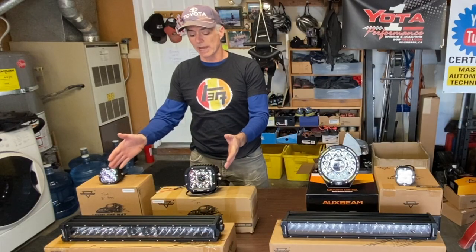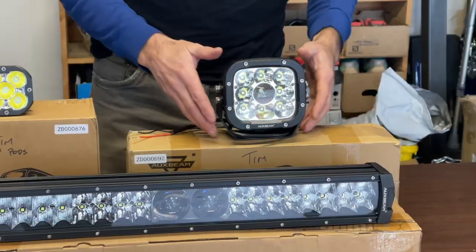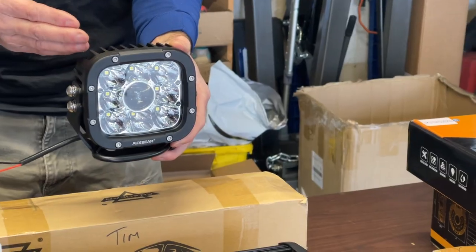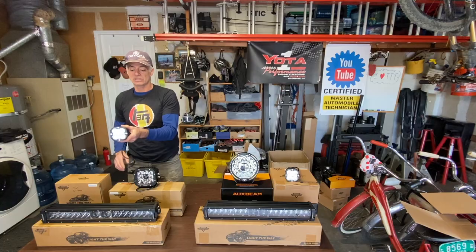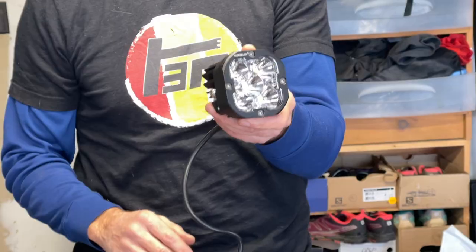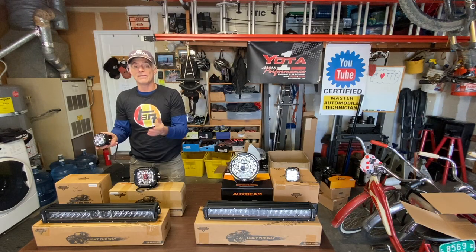Here are the lights I got for my rig. I got a 22-inch light bar going on my front bumper, two 5-inch lights also going on the front bumper in the cutouts of my CBI bumper, and six 3-inch light pods going on my roof rack — two on the driver's side, two on the passenger side, and two on the rear.